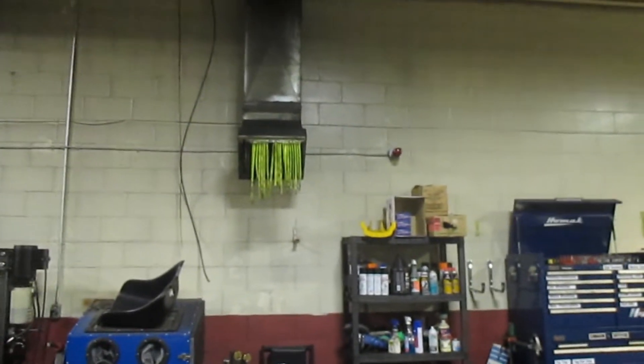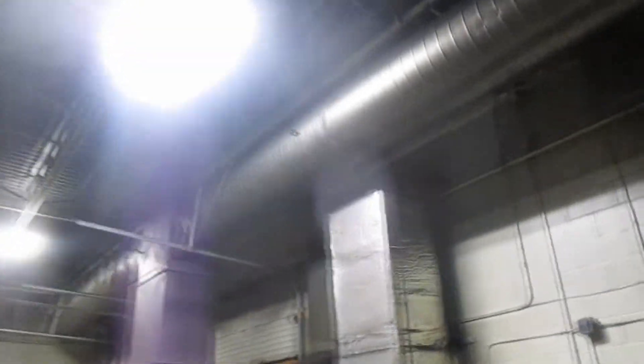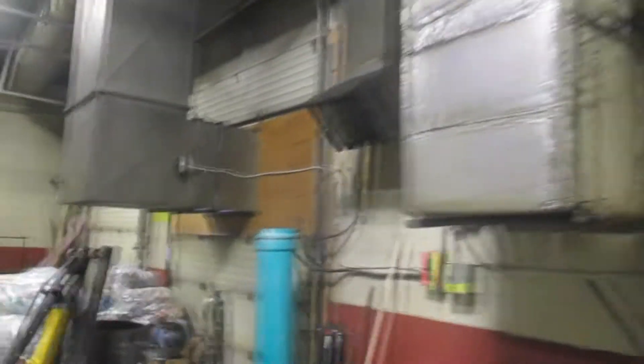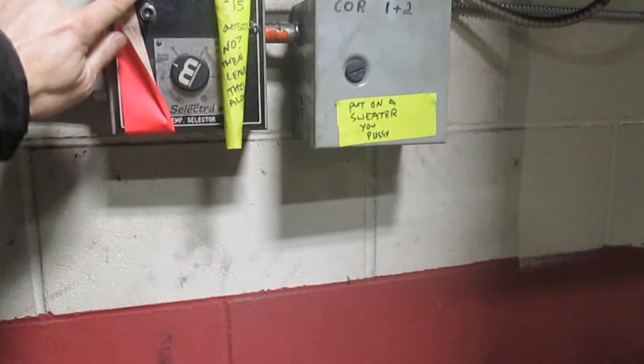First, how do you know you have a problem? Chances are that red light up there on the wall is going to be flashing. If it continues to flash, there is a problem with the ventilation system. The first thing you should do is come over here and take a look at this panel.